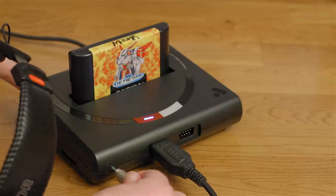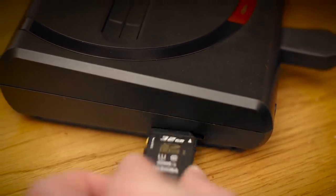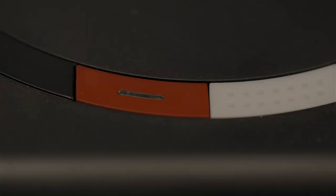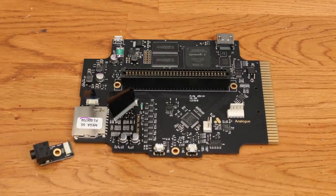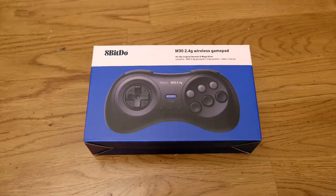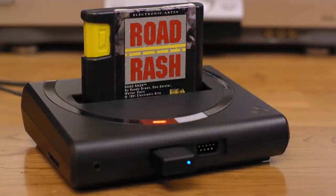Because it's a Genesis, it features a headphone jack. On the side there's an SD card slot, which will allow you to jailbreak the system and play pirated games in the near future, but for now it's just how you do your firmware updates. Inside the Mega SG you'll find an Altera Cyclone 5 FPGA powering everything. You can also get a wireless 8BitDo 6-button controller when you buy the system for an extra $25.